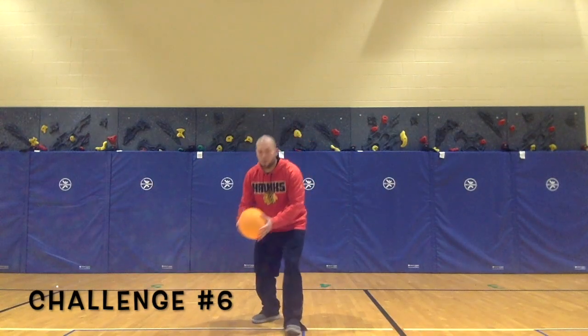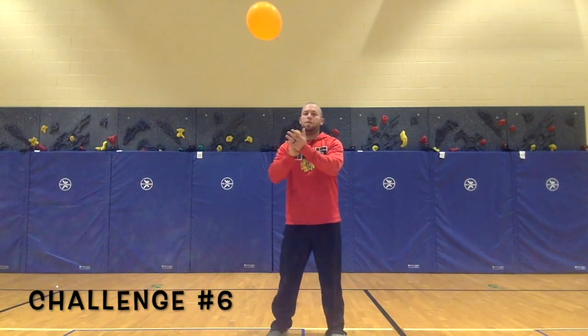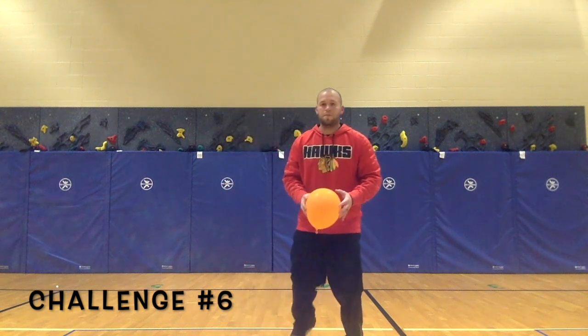Challenge 6: toss the balloon up in the air and see how many claps you can do before it hits the ground.